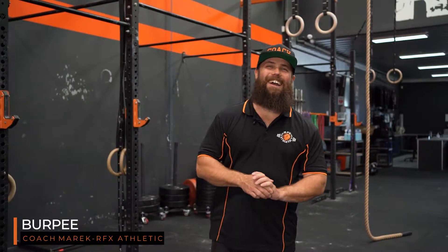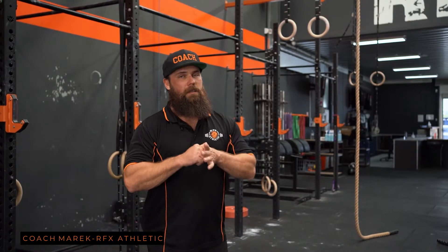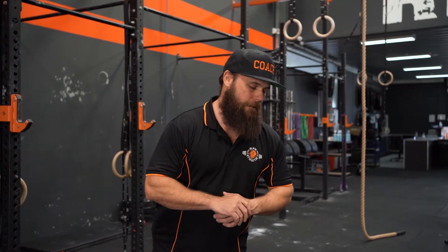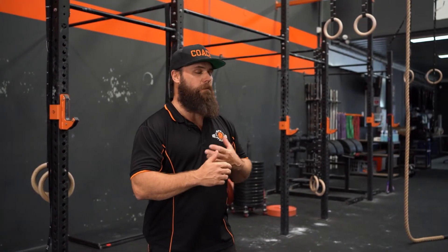Coach Marek here at Forrestdale RFX. Going through the burpee today. Now the burpee — everyone thinks it's super easy, and everyone hates it and doesn't want to look at it. When we're doing a burpee, there are a couple of things we can do to make it a little bit easier and help you breathe through the movement.